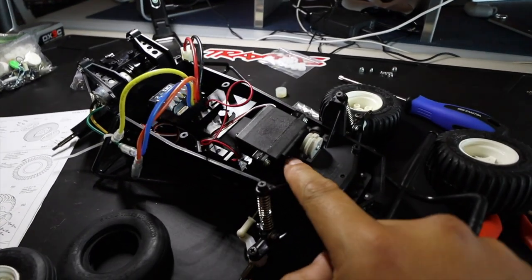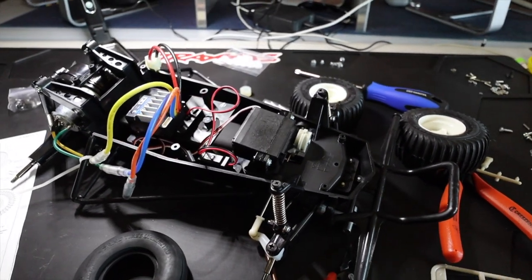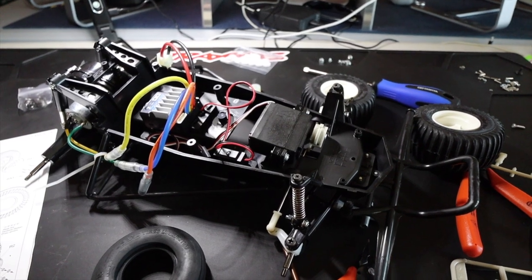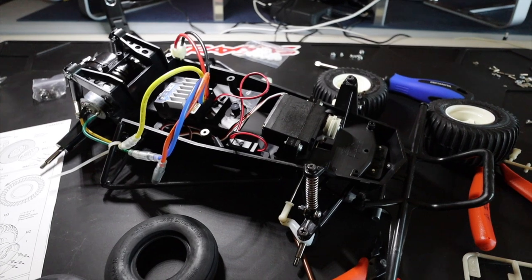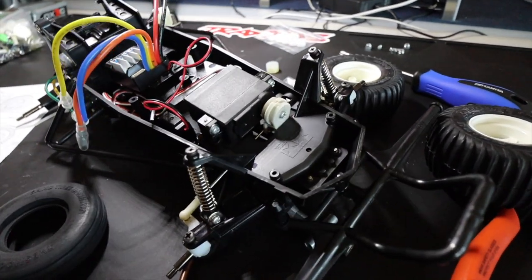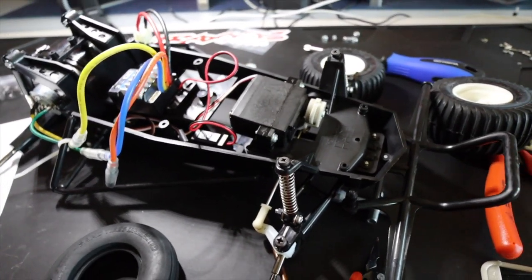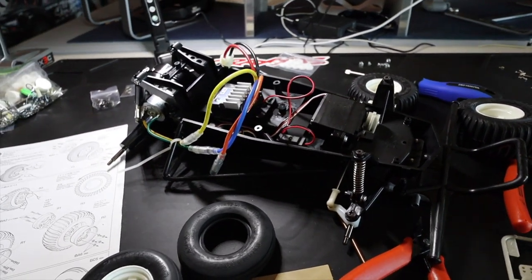I got these servos — they're just standard servos, I got them on eBay. I looked up the Futaba 3003, I believe. I'll put a link in the description below if I can find those servos. They're just some cheap servos, not high-performing, but pretty much just something to keep the servo in place so I can finish the build. I don't actually see it needing to perform really well.